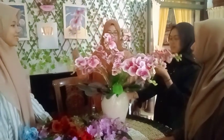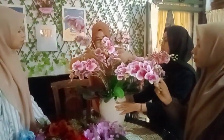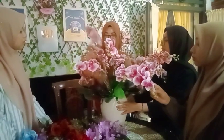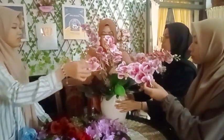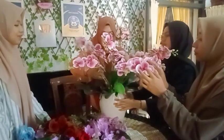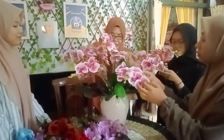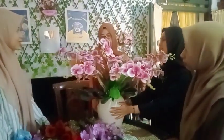Ini bunga anggrek artificial spesial yang latex premium, jadi ini yang premium. Agak sedikit mahal karena memang terlihat seperti asli, tapi sebenarnya tidak asli.